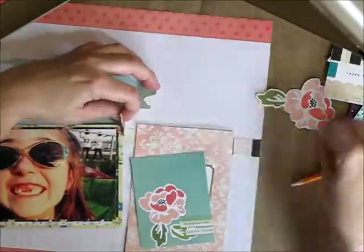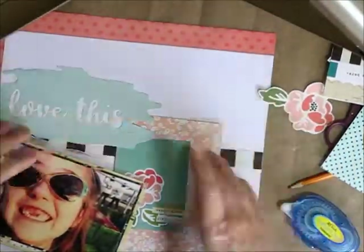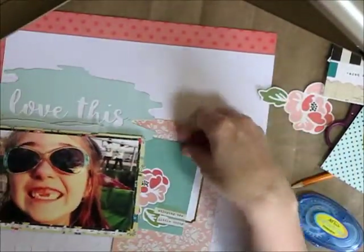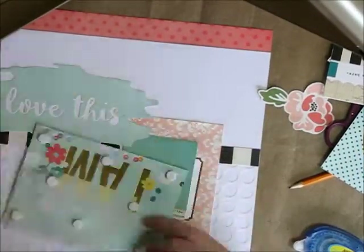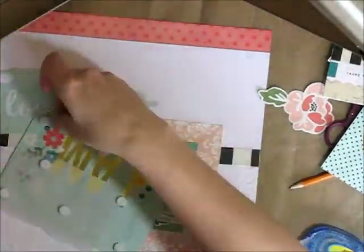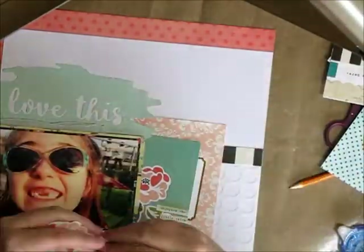So I want to bring in that lighter pink as well as the darker pink around the outer edge. I decided to use the journaling card vertically instead of horizontal, and then add that smaller three-by-four card just over top to start off my floral pattern that I'm going to build in this little corner of the photo.